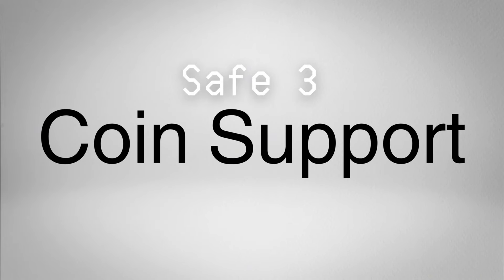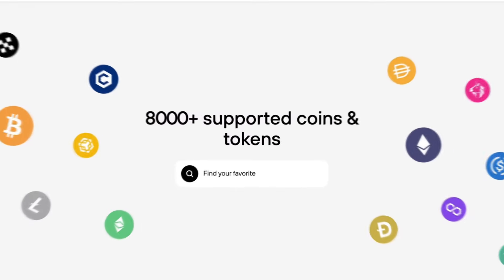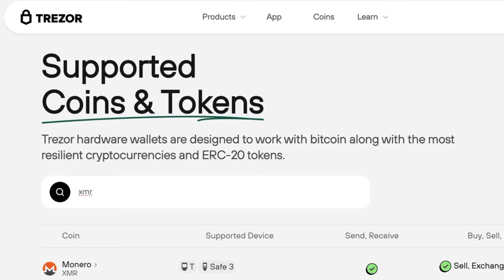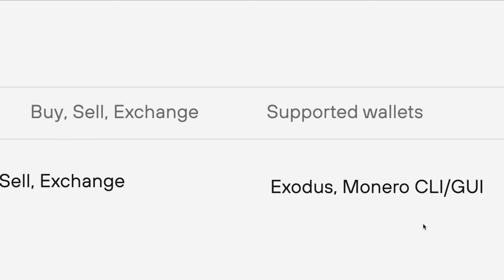The Safe 3 supports more than 7,000 tokens including all ERC-20 tokens. Some coins like XMR, XLM, and XTZ are supported by Trezor's firmware but not yet implemented in Trezor Suite, so for those you'll need to use a third-party hot wallet listed on Trezor's coin list. Importantly, connecting your Trezor to a third-party wallet doesn't reduce security — the private key stays on the device and is never shared externally, and everything still needs to be verified using your Safe 3.